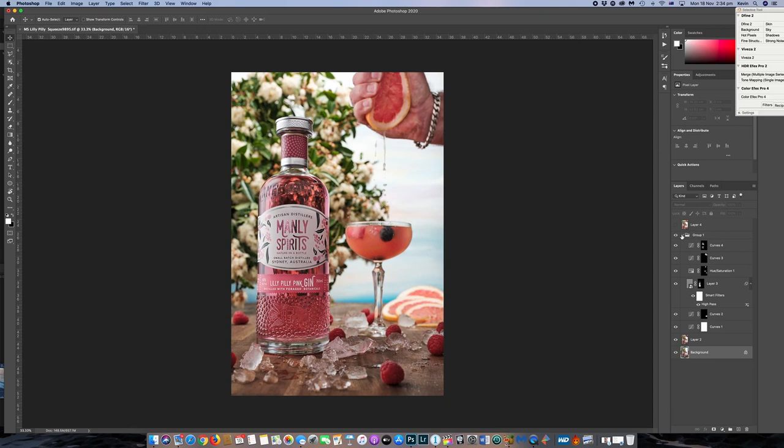So I grouped all of those together. That's before, that's after, and the final shot. I just had a bit of a specular highlight here and I removed that.